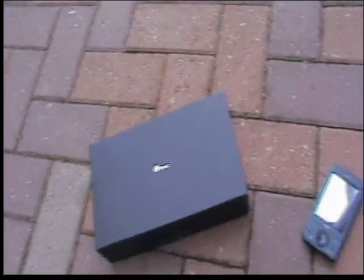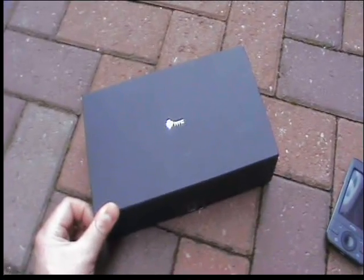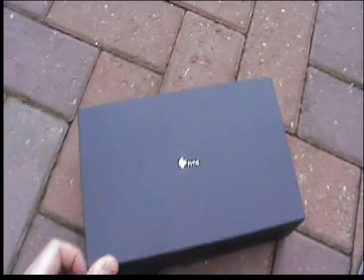Here we are with the review of the HTC P3470. What we're going to do is just do a quick video look at the contents of the box, which we've got here — very nice HTC swish container as per usual.